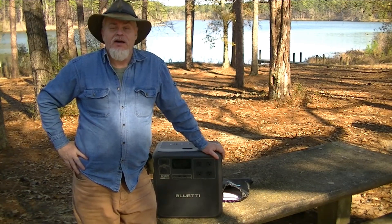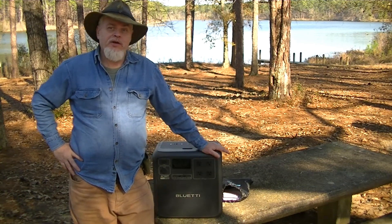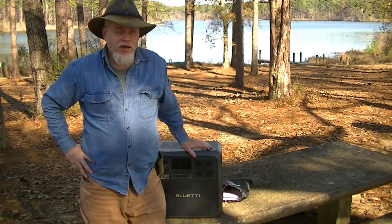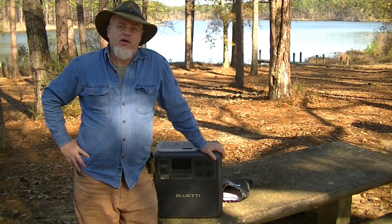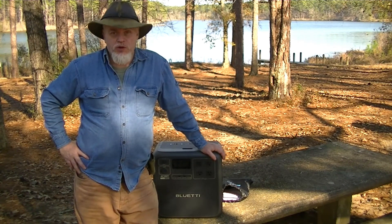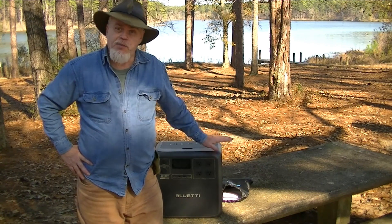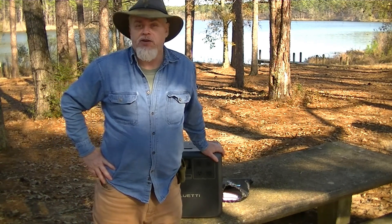Hello and welcome to my channel. I'm Blacky Thomas and today I will be doing a review on the Blue Eddy AC180T. I partnered up with Blue Eddy to do this review for you, and to be completely transparent, they provided this unit free of charge for me to do this review.